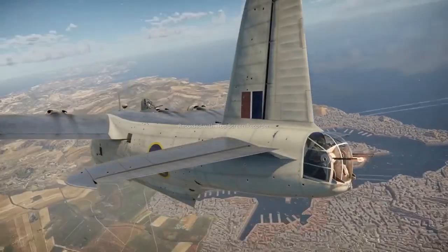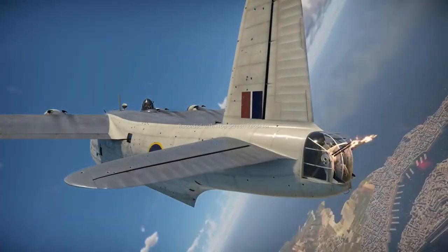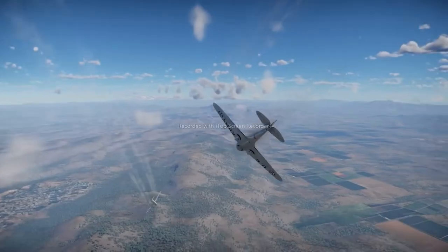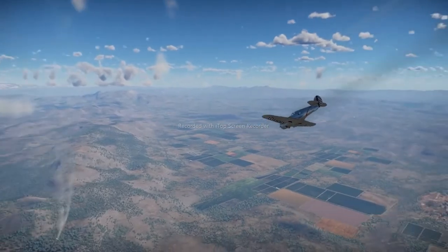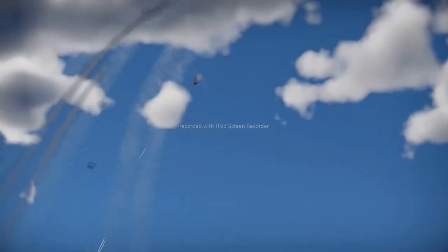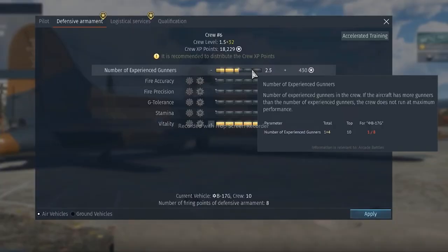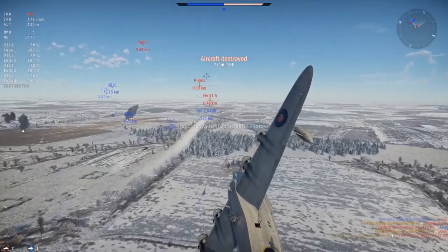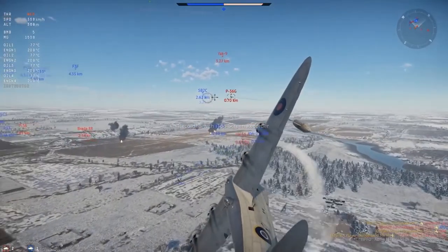If you don't like taking manual control over turrets, take a look at fire precision and accuracy. Upgrading these will improve the distance at which your gunners start firing and, more importantly, help them score a few hits. The last point here is the number of experienced gunners. If you point your cursor at it, you can see how many gunners your aircraft has, and there's no use in upgrading the skill any further since it won't add any more turrets anyway.